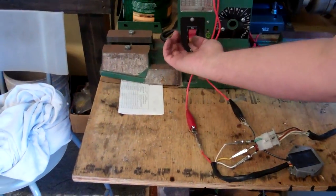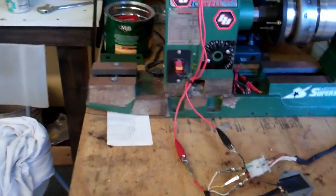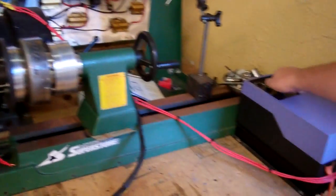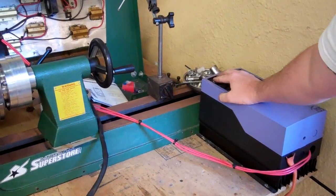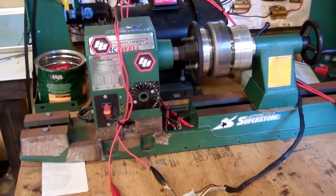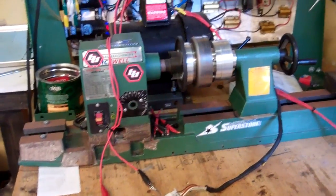We're going to power up the system and show you how it works. Turn on our cooling fans for the resistors, and we've got our controller on. We're going to go ahead and spin this up. Now, this regulator was suspected to have the regulation side fail, so we're going to test that.